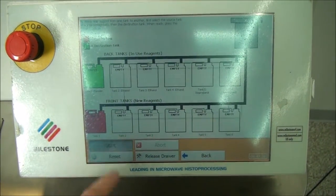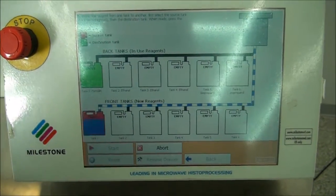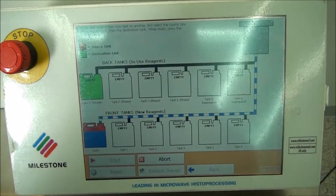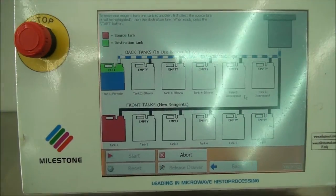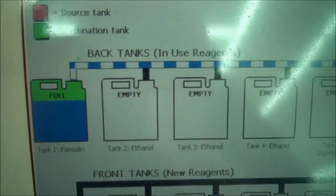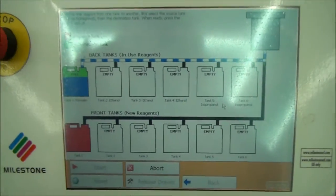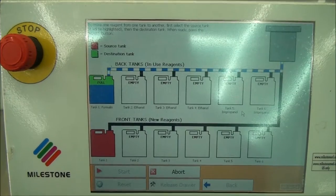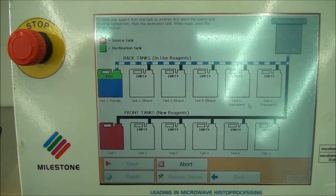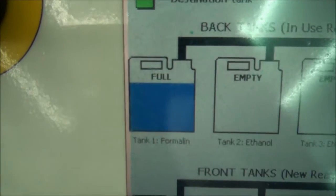There are multiple options for reagent transfers with the Milestone Pathos. Today I will show only the manual transfer of a reagent between Front Tank 1 and Back Tank 1. After selecting your tanks and starting the process, the reagent is transferred from the origin tank to the cavity, and then from the cavity to the destination tank. There is also an automatic reagent transfer option available, which uses this same process to ensure that the back tanks remain filled with reagent from the front tanks.